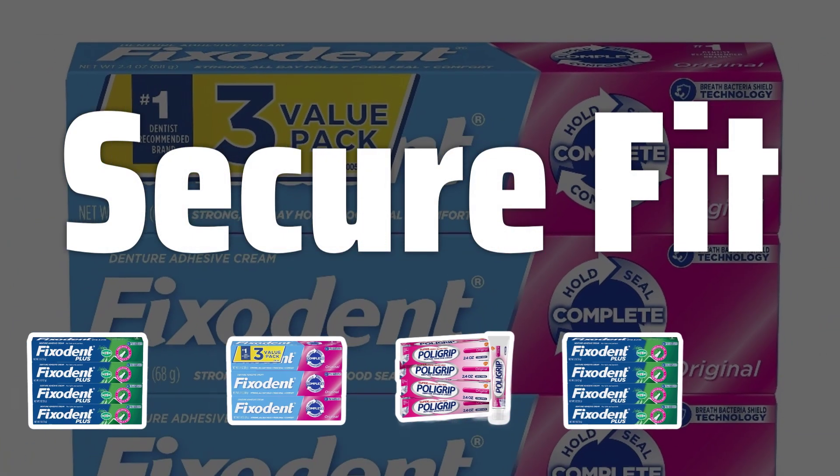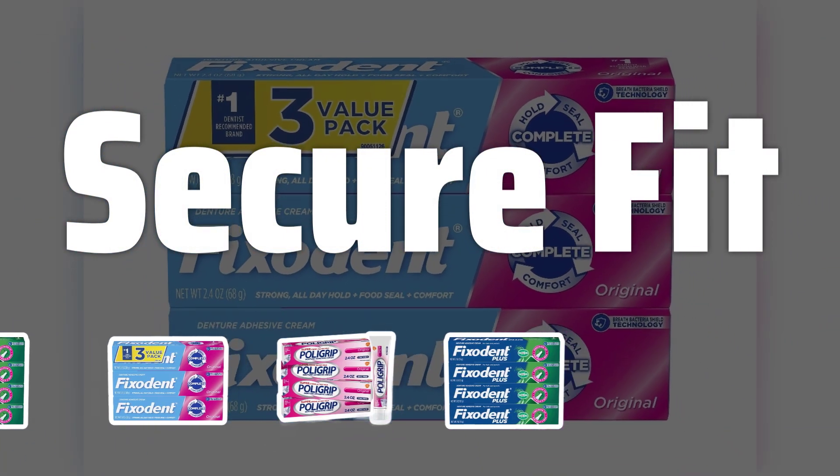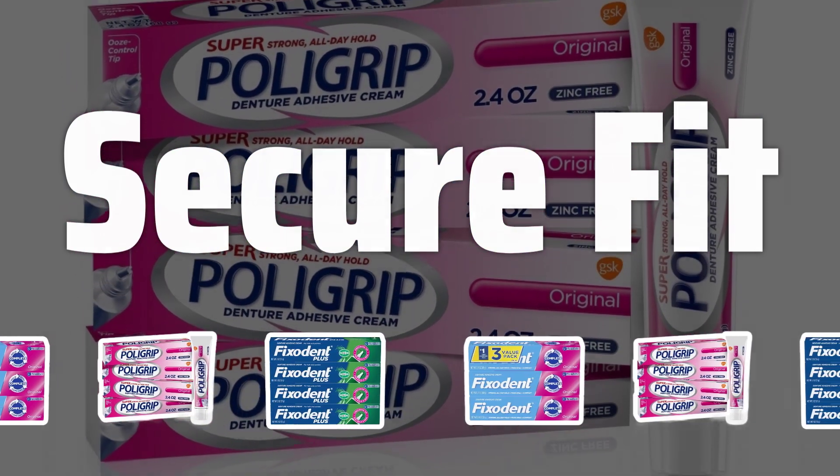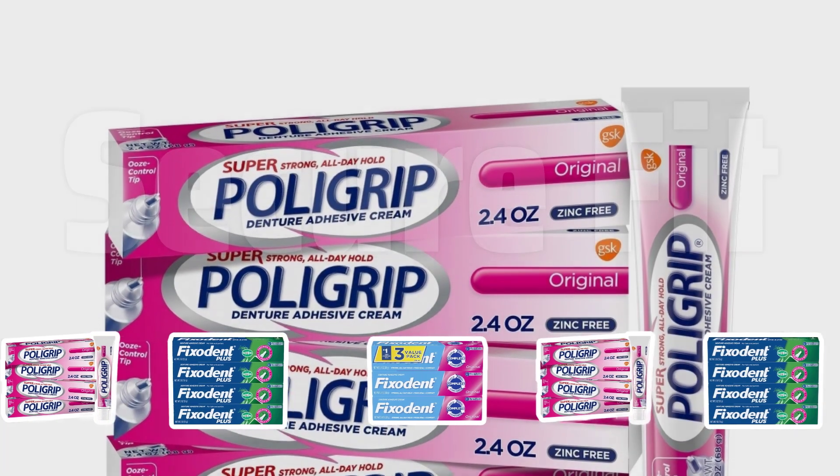Secure Fit: When choosing a denture adhesive, it's crucial to find a product that provides a secure, comfortable fit. Look for an adhesive that adheres well to your dentures, preventing slippage and discomfort throughout the day.